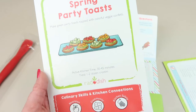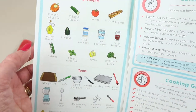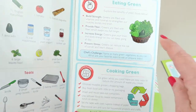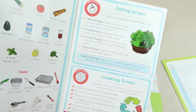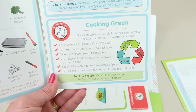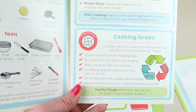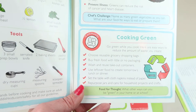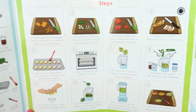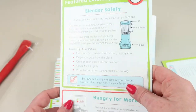The first recipe is Spring Party Toasts. It takes 30 to 45 minutes and yields one to two dozen croissants. When you open it up, it has full-color pictures of what you need, all the tools and ingredients. There is also education material about eating green foods and their benefits, and cooking green - meaning eco-friendly choices like using recyclable grocery bags and less packaging.